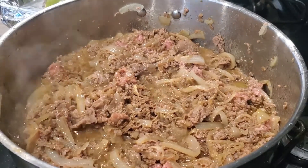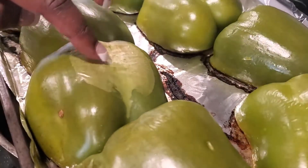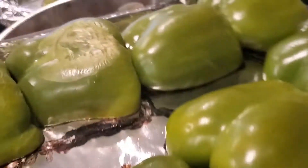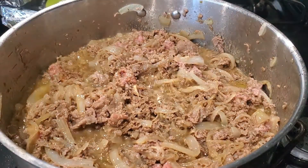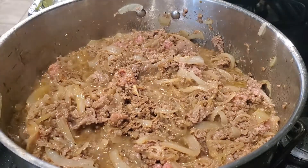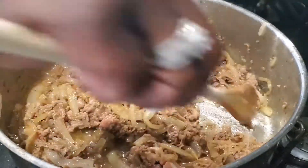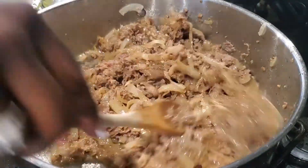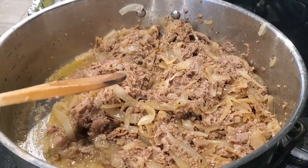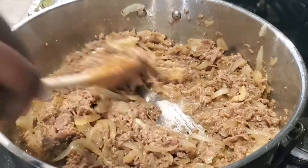These bell peppers are perfect — look at that! You can see the skin starting to come off. You could pull that loose if you want. They've been in the oven for about 20 to 22 minutes total. I like mine a little soft and roasted, with the skin starting to lift off. I don't like my bell peppers to be too hard.